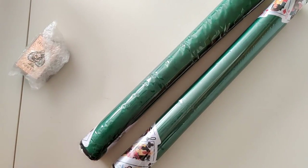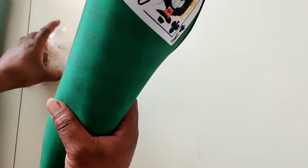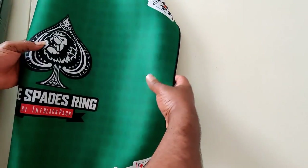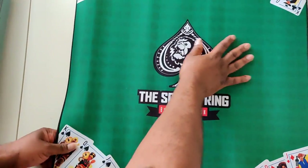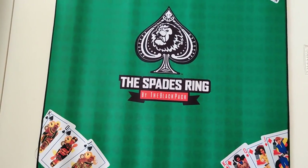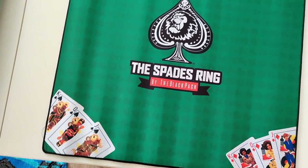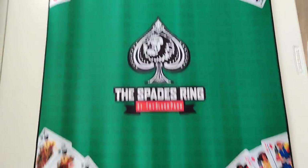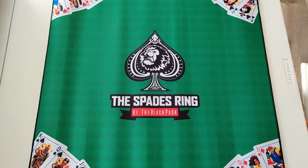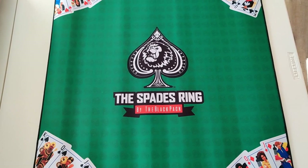Let's see what we got. All right family, you want to know what this is? This is nice and thick, something neoprene or something like that. Black folk — hold on, is this as far as it goes up? I don't know, it's got more with it, it has to. Let's change the angle a little bit. Okay yeah, we changed the angle — the Spades Ring by Black Pack.